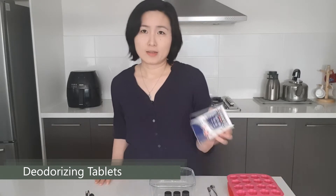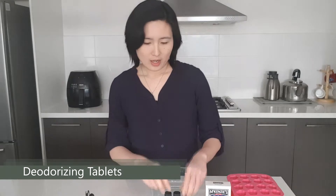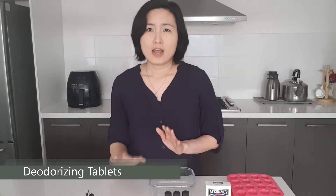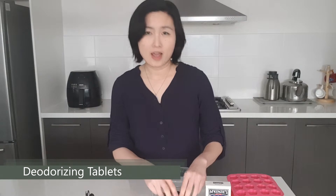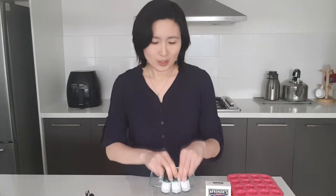So what you need is a cup of baking soda, about 8 to 10 tablespoons of water, and 15 to 20 drops of essential oil.